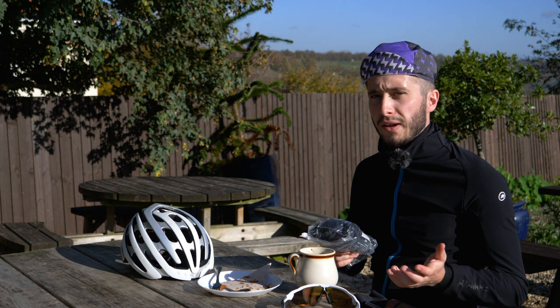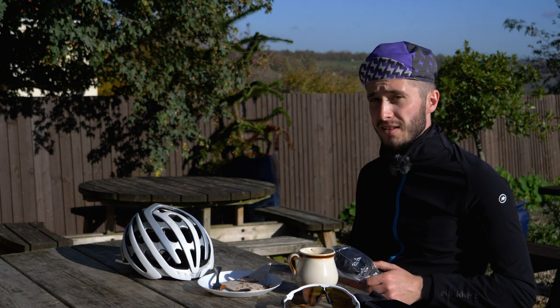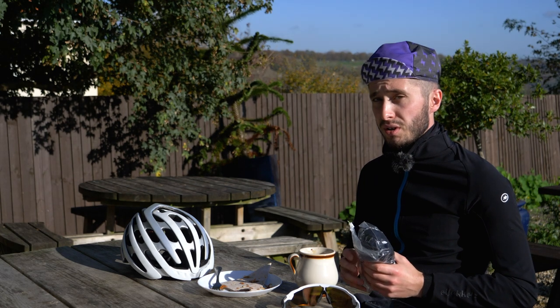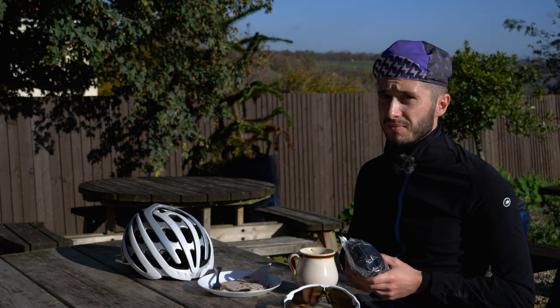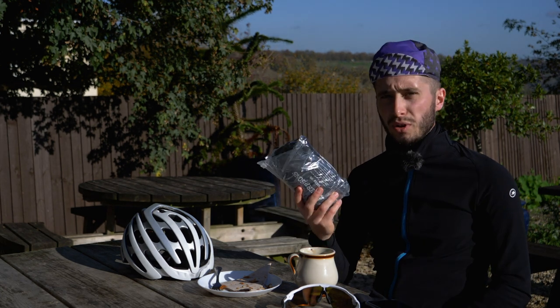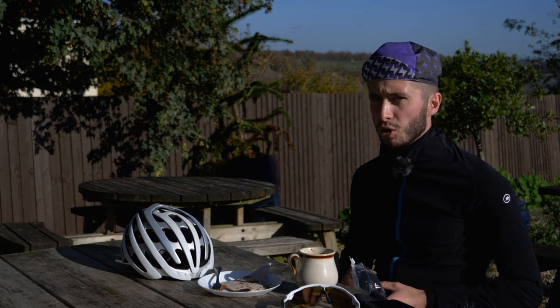When you get to your café or pub stop, it's a great chance to change into a dry base layer if you've brought one. This is not only going to help you stop getting cold, it's also just plain pleasant. Just remember to put it in a ziplock bag so it doesn't get all sweaty in your pocket.